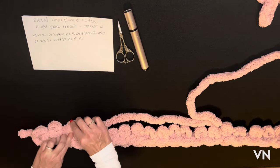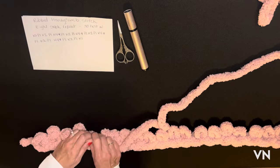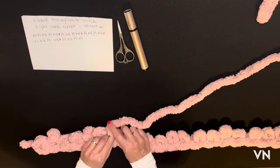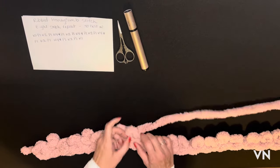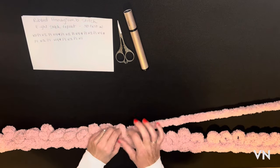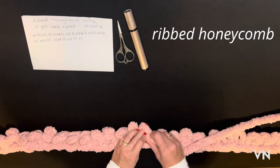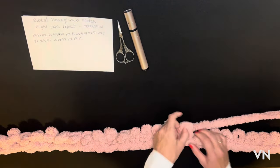I'm going to knit the edge, then purl one, then do the knit two for the rib, and purl one. A purl one is a great way to separate the stitches. Then I'm going to knit four — that's for the honeycomb cable. Then purl one, knit two, purl one, and knit four again.